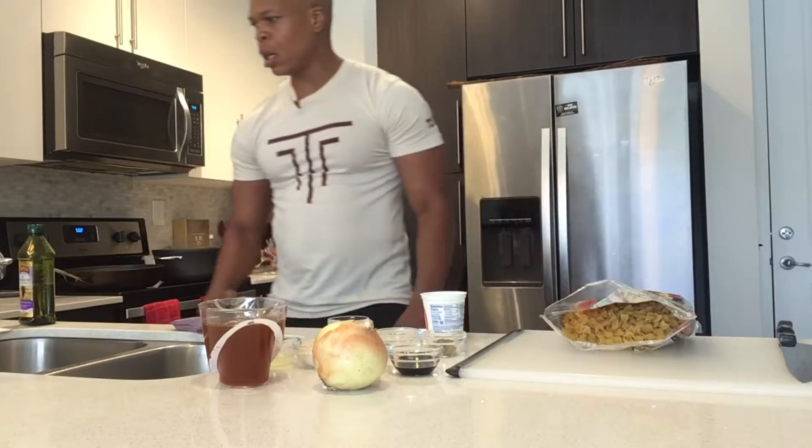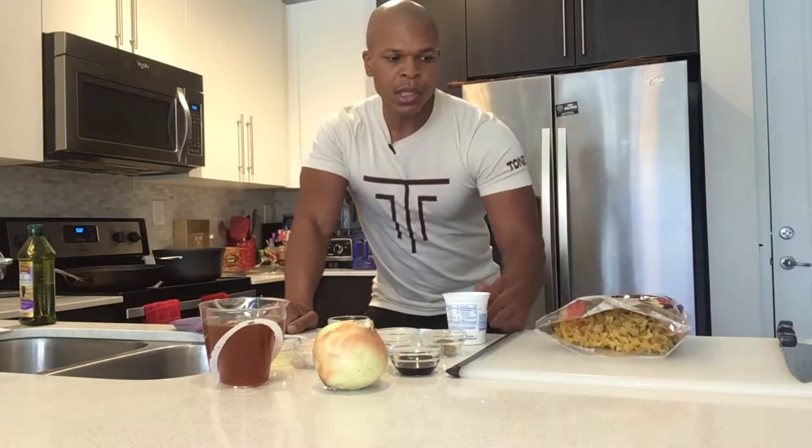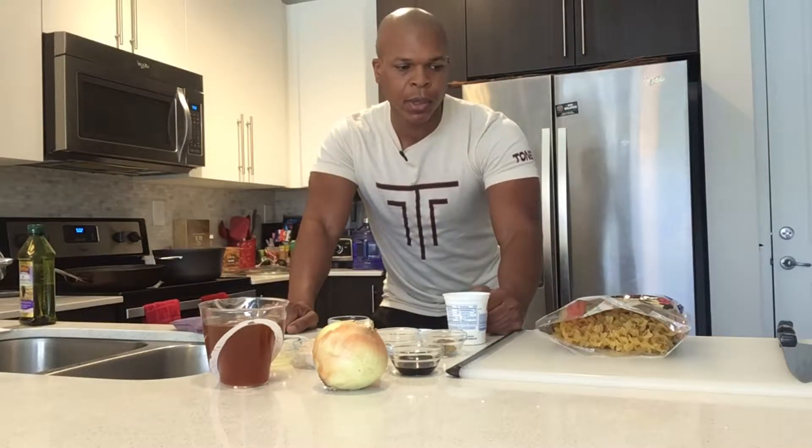Hey, welcome back to Tone 26 TV. Today I'll be making a mushroom stroganoff. It's a lacto-ovo vegan dish, which means no meat of an animal, but you are eating some byproducts — such as the optional sour cream at the end, or the pasta, which uses egg white. So we're using a byproduct of a chicken but not the flesh, making it a lacto-ovo vegan dish.